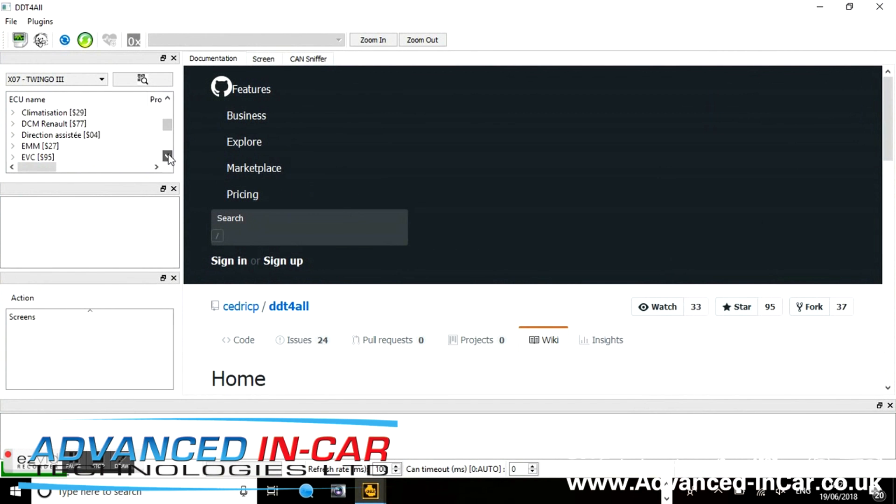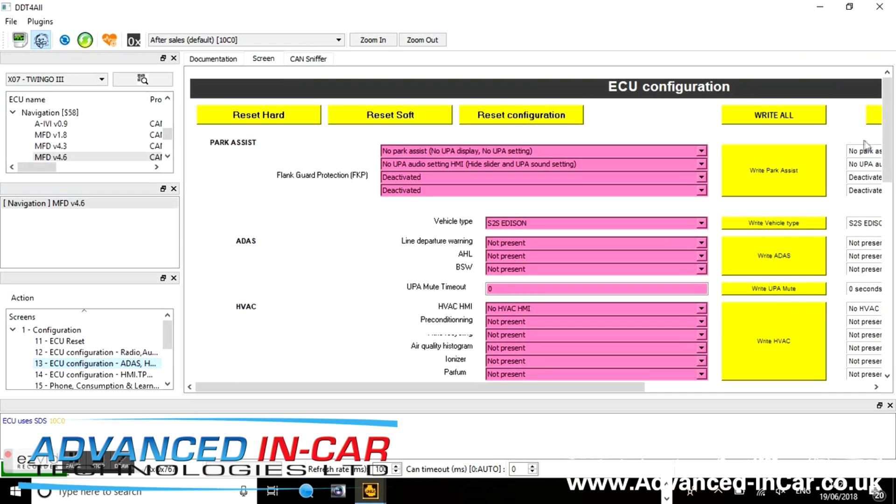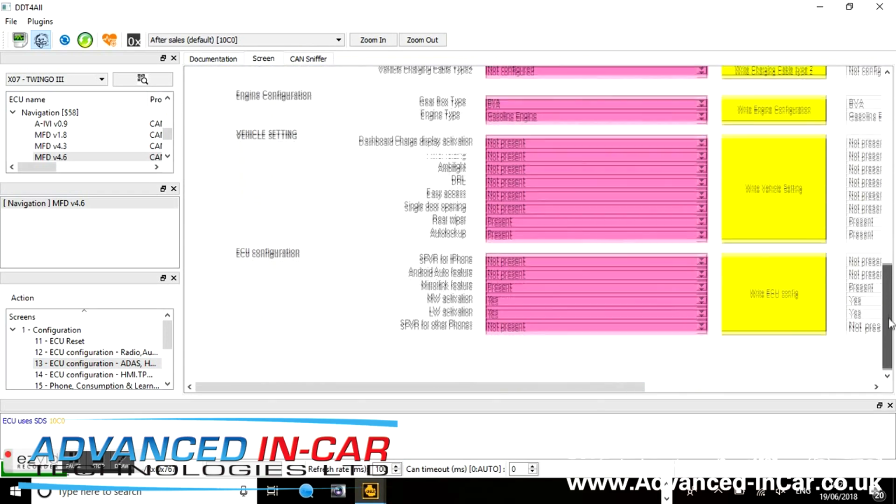Scroll down to find Navigation, then look for 4.6. You only get 4.6 if you have version 11.343 installed on your sat nav — that's why you have to do the update first. Once you've double-clicked, go into Configuration, ECU Configuration number 13 — that's the one where we're doing all the work. Click the little Einstein symbol up there; that allows you to make changes and activates change mode.